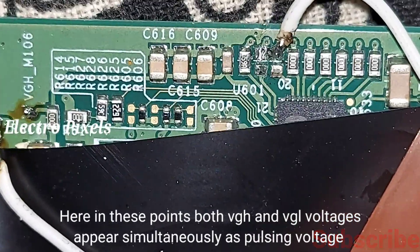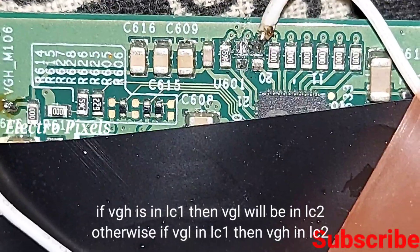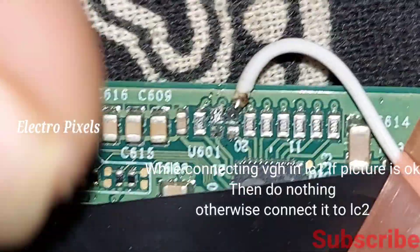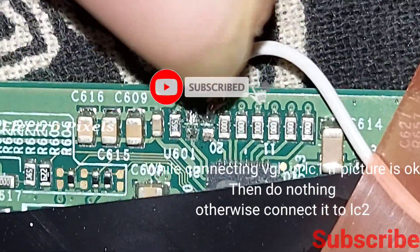At these points both VGH and VGL voltages appear simultaneously as a pulsing voltage. If VGH is in LC1 then VGL will be in LC2, and if VGL is in LC1 then VGH will be in LC2. Here we bypassed the ABVT voltage to the LC2 point.